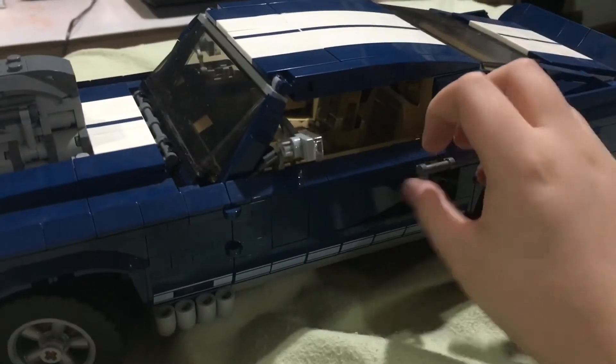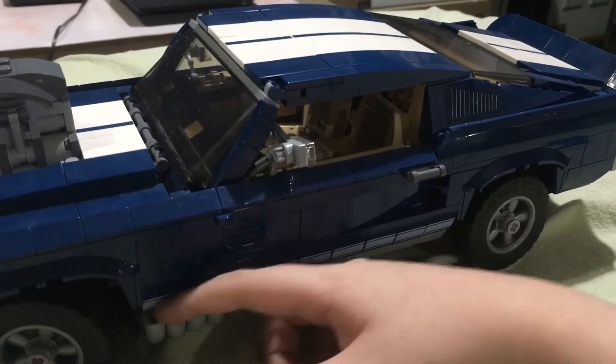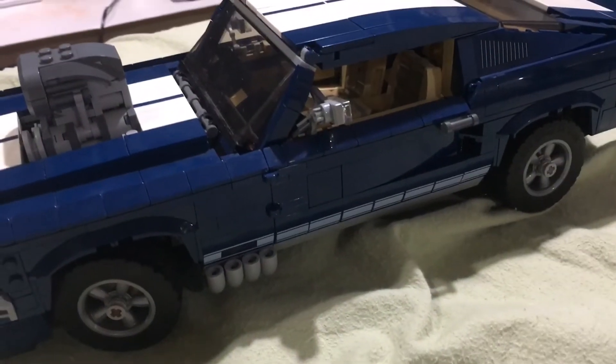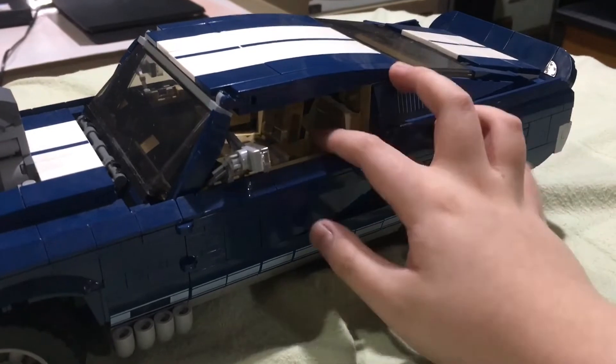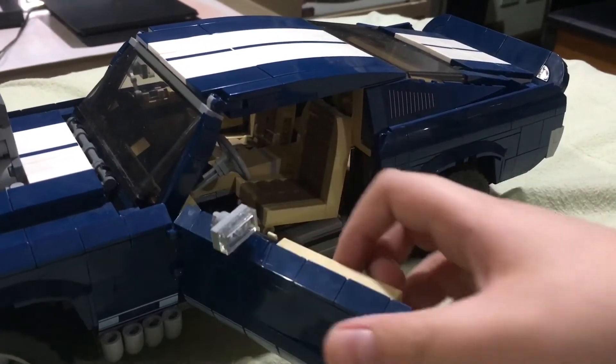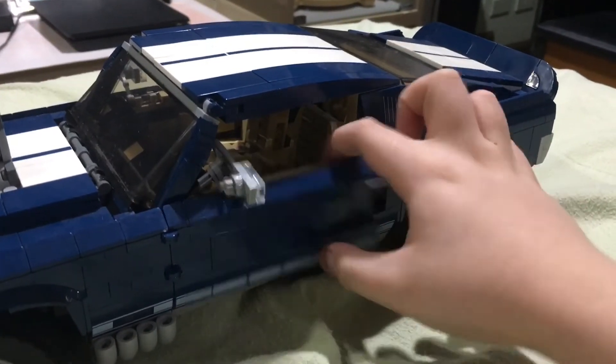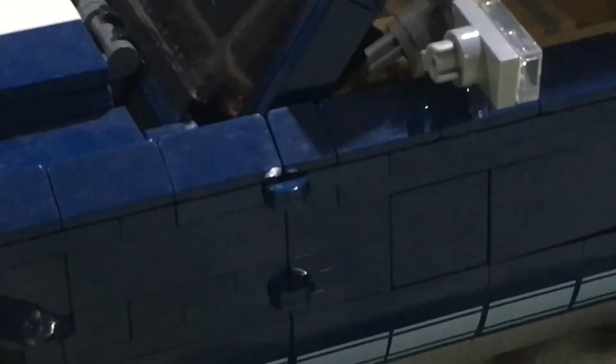By the way, this car's color scheme is blue and white. These are — I forget what they're called — I think they're for the exhaust, so we have side exhaust here, and it's removable too. We also have this cool mirror, and these doors really open — I like how they open, they open so smoothly. They use this joint piece there.